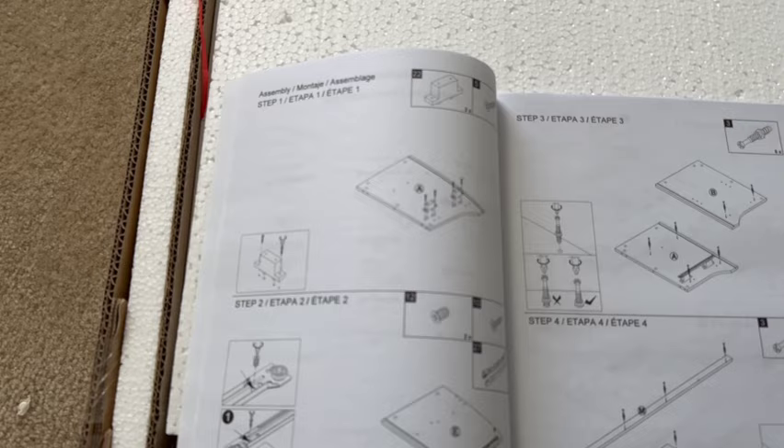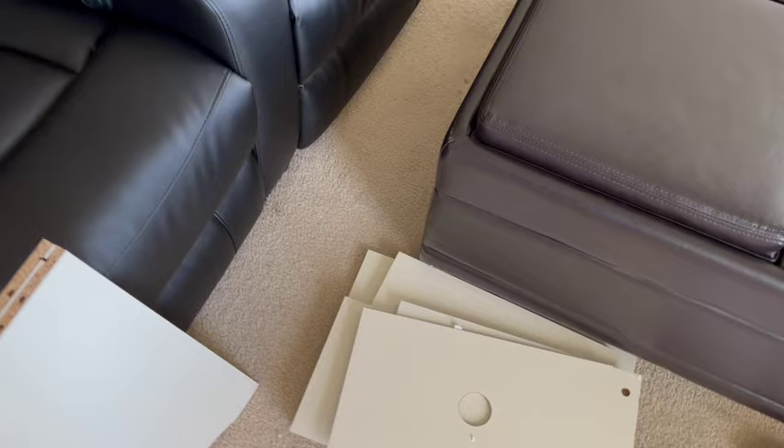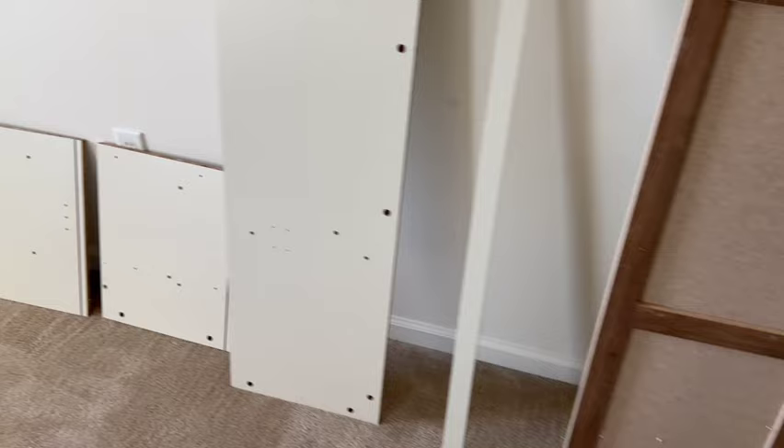Step one looks pretty straightforward — the instructions are at least easy to follow, which is a benefit. I took the parts out and laid them out in a way that made sense to me. The parts on top are labeled with numbers or letters for each one, which is a huge benefit. I got them laid out so I can just go to the part I need and put it in place. This is what we're working with so far — that's the top piece right there.